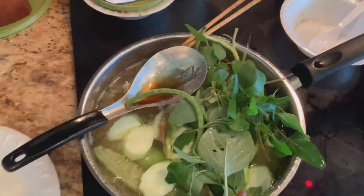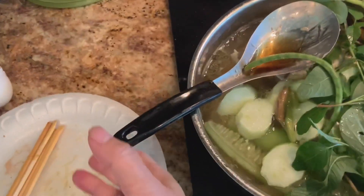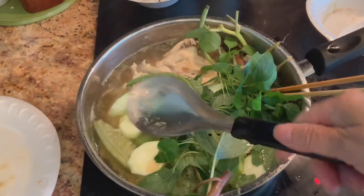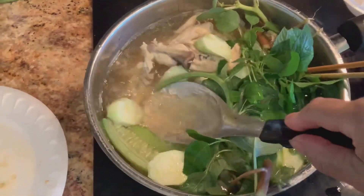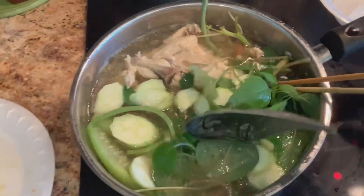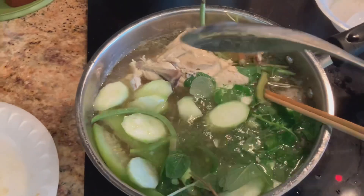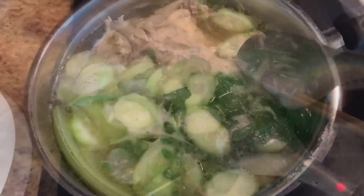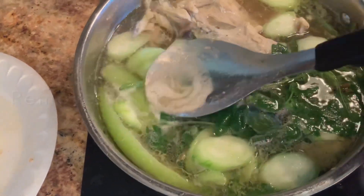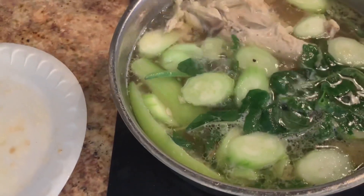It's all up to you — if you want to eat still crunchy vegetables, cook less; if you want tender, cook more. I cook it about five minutes because I want to still see the green vegetables. There is scum on the surface so I remove that as well.